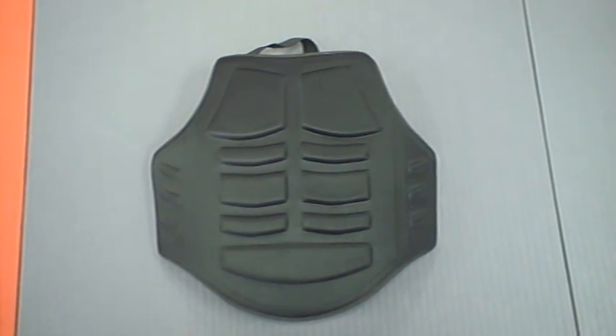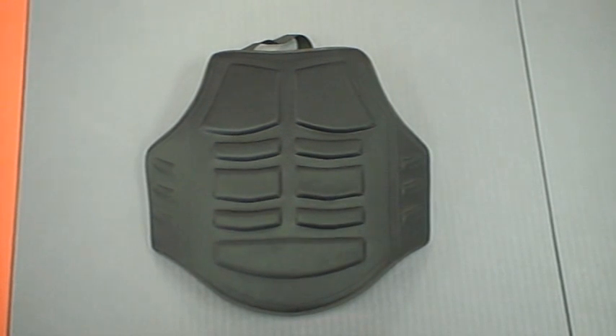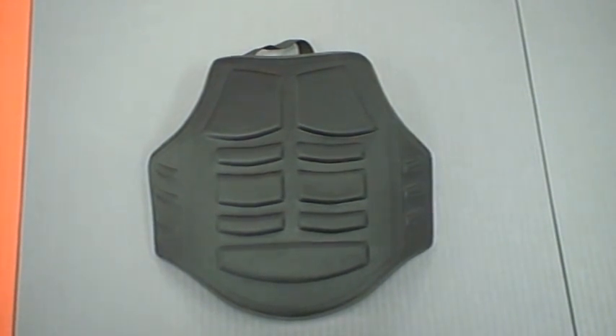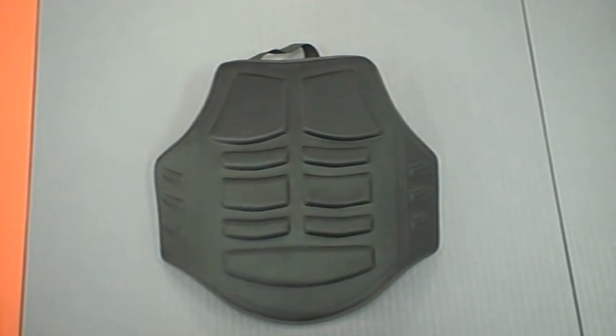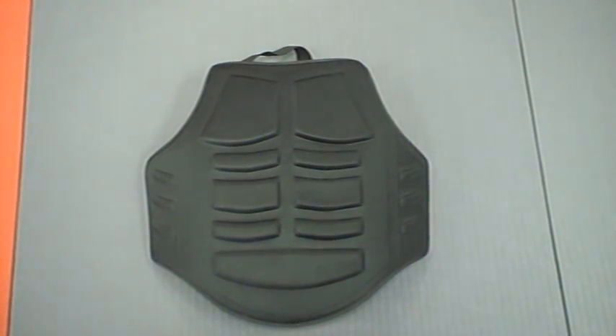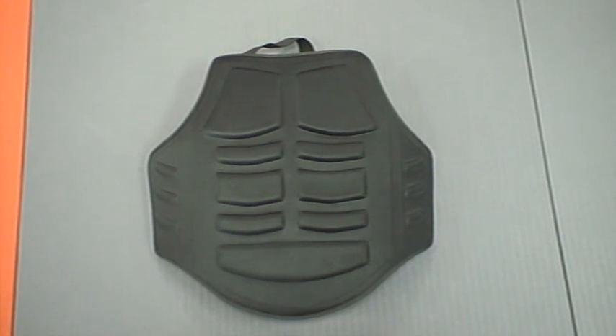We'd like to show you our chest protector today. This chest protector is super comfortable, great for if you're working pad work with somebody and you want them to kick you but you want some protection. Excellent for self-defense stuff where you can keep it on and move around while you're working some self-defense scenarios. We would recommend that you get some headgear for that of course.